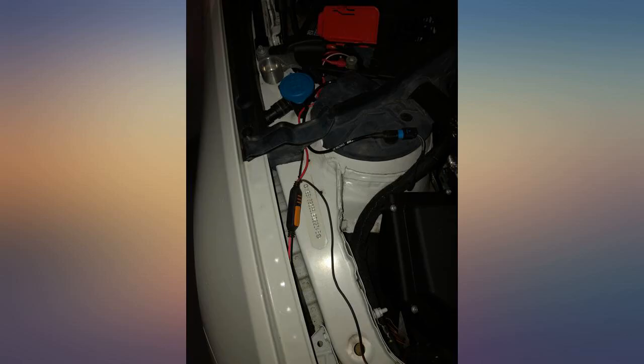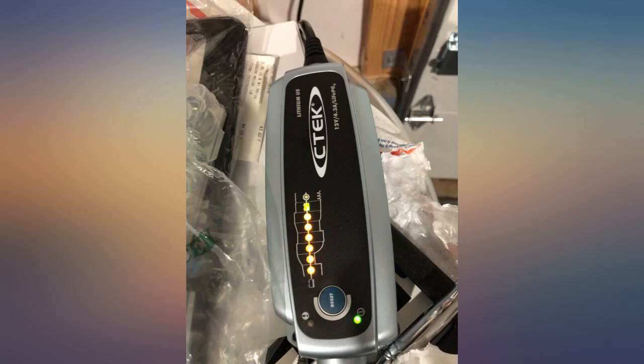It took only a couple of hours and my battery was in the green zone. Super happy with the performance and I hope it lasts.